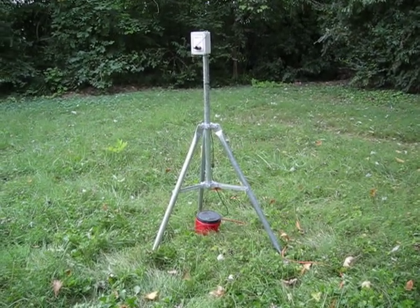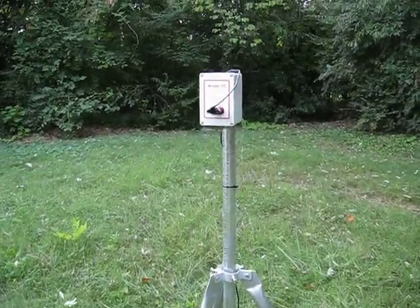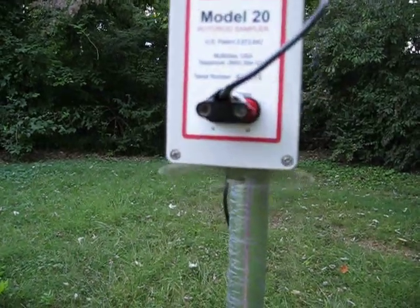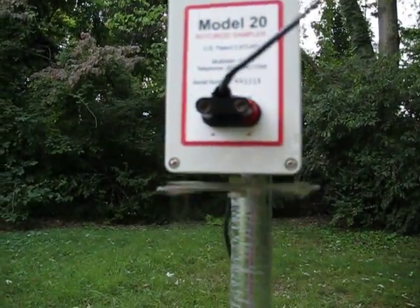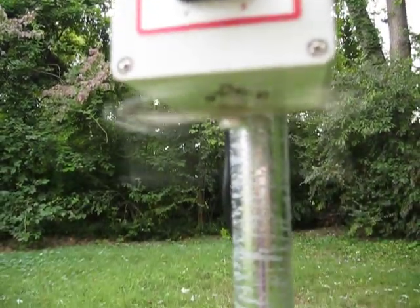On the tripod that you see is the Rotorod Model 20 unit. Basically what we have going on is a whirling motion. Let me move the camera here so maybe you can get a good look at this.